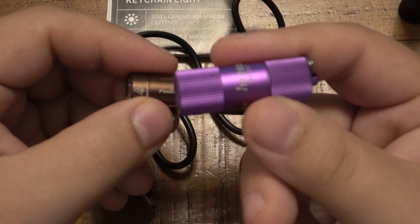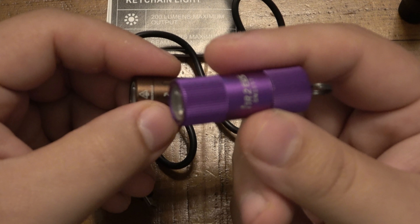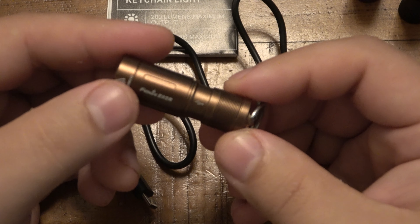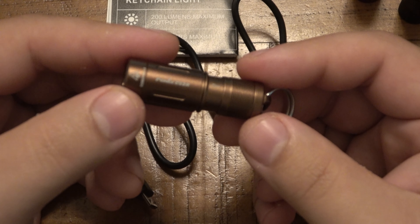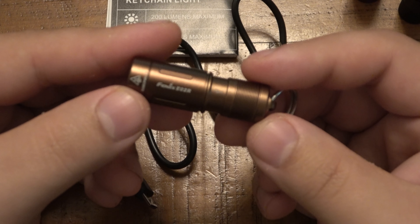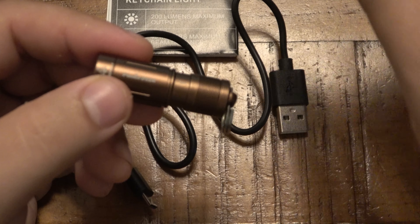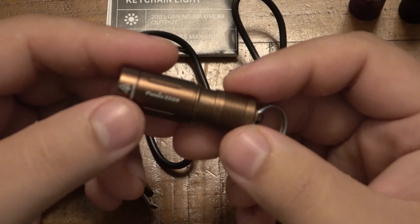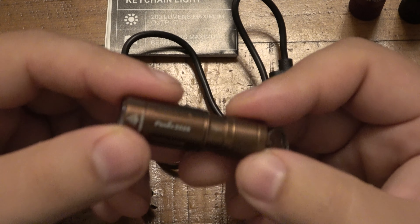The Olight i1R2 EOS sells for about $18. It puts out 150 lumens on high or 5 lumens on low — the 150 lumens lasts about 15 minutes, and 5 lumens lasts 6 hours. The Phenix, just a couple dollars more, puts out 200 lumens on high and 15 lumens on low. The 200 lumens runs for 25 minutes and the low runs for 6.5 hours — brighter in both modes and lasts longer on a charge.